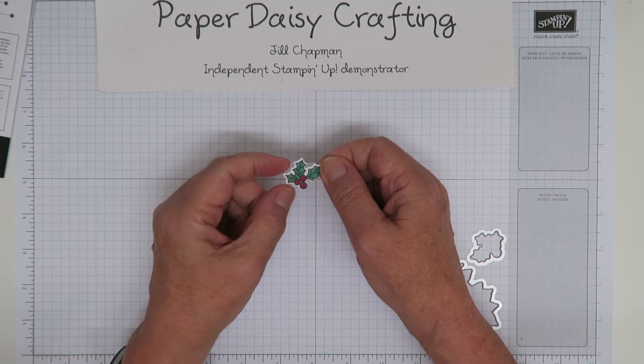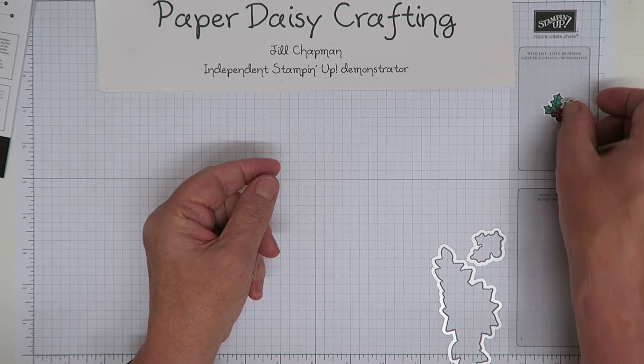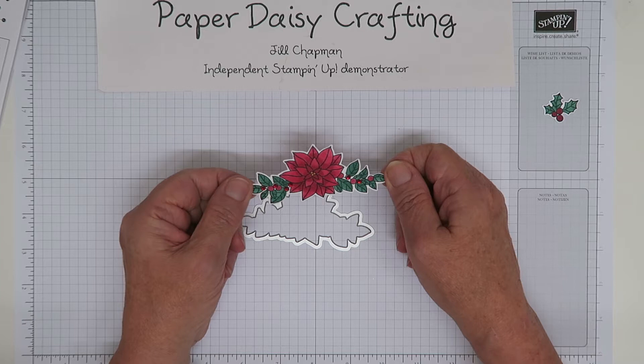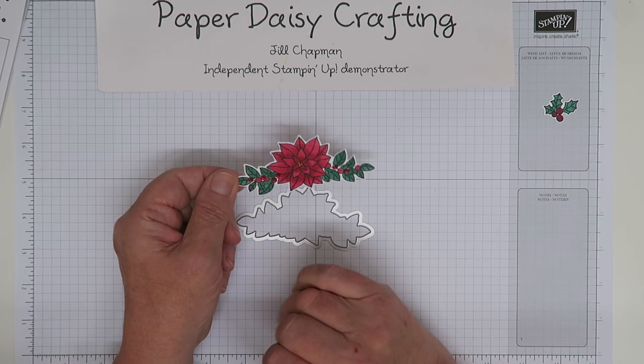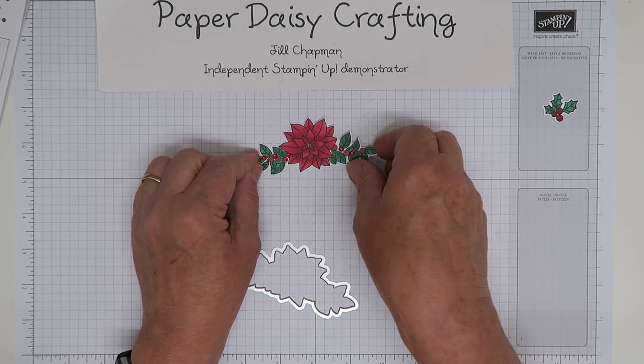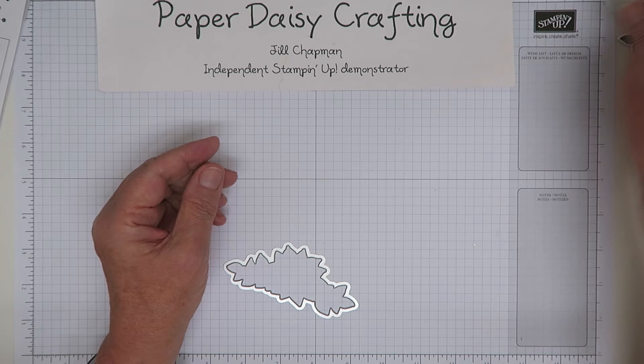So we've got this little holly sprig which you stamp and then cut out with the framelit, which is lovely. Then this bigger framelit cuts out the Poinsettia wreath — I've cut that out as well and coloured it with the Blends pens. I've actually used some of our red rhinestones in some of the berries just to highlight them. I really love that — I can see lots of uses for it.